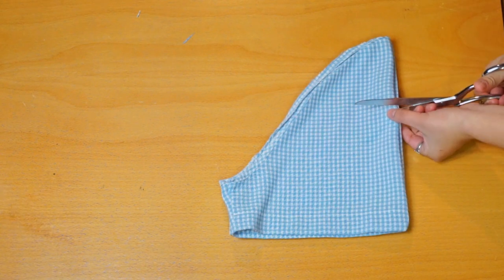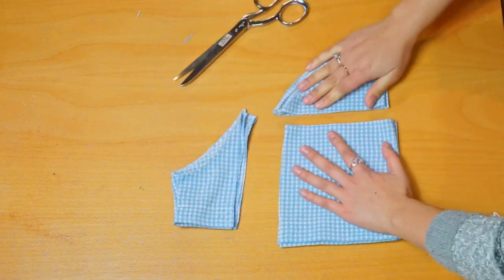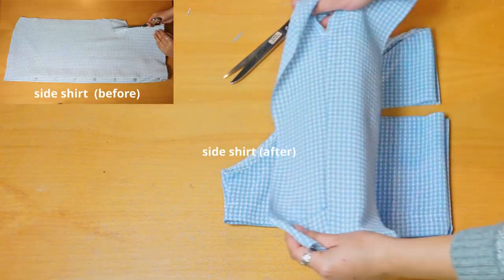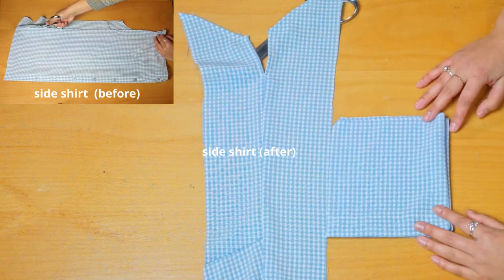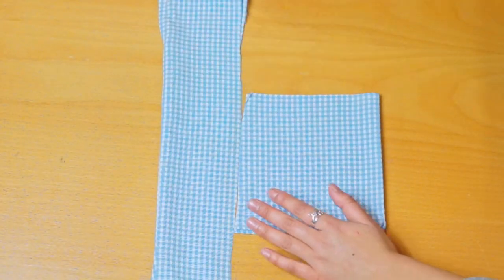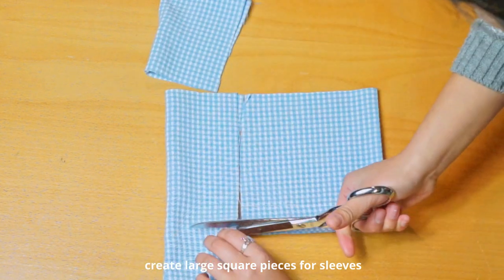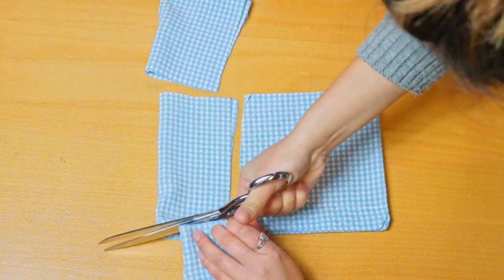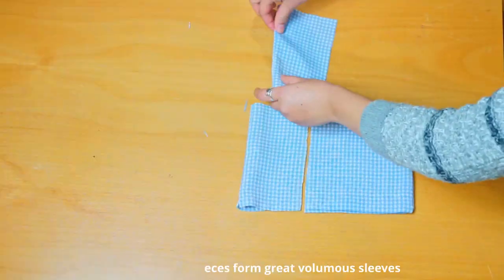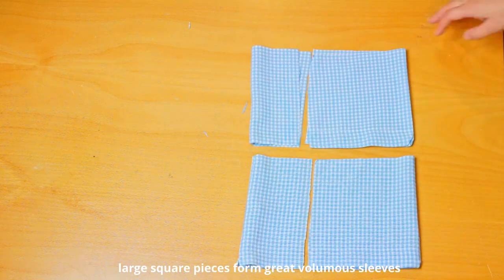Once that is done, we're going to get the sleeve heads and cut a square from them. Once we've cut the square, we're going to create another square piece using the extra fabric from the side of the shirt that we had earlier cut off. This is folded in half and we're going to cut across the exact same width as before. This will then be sewn and overlocked together.